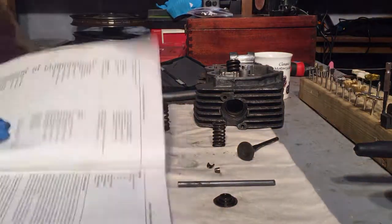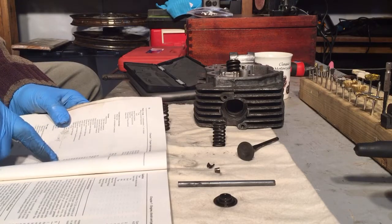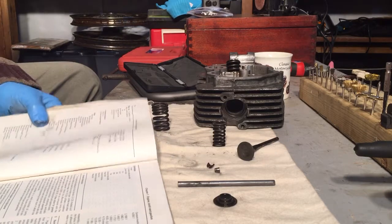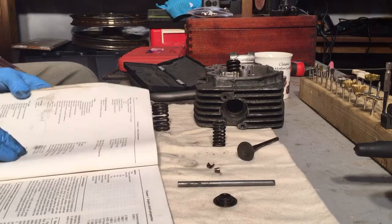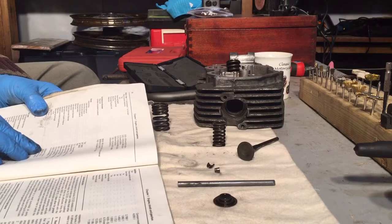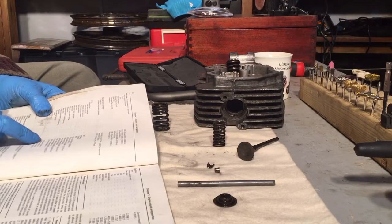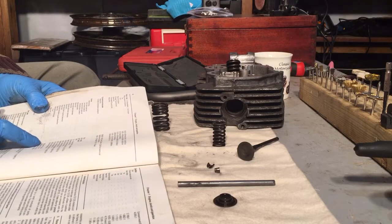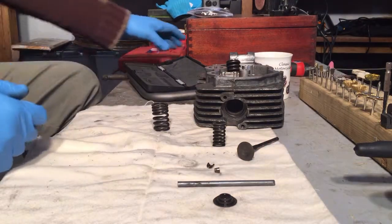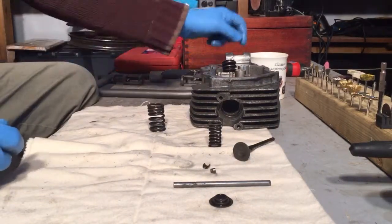Checking the book — the tolerances should be: valve spring free length inner is 33.5mm, so it's a little bit low, but not much. Outer is 40.9mm — again a little bit low. The wear limit for the outer is 39.8mm, so we're okay with that. The wear limit for the inner is 30mm, so we're bang on with that. Might replace them anyway.